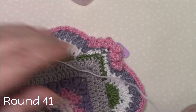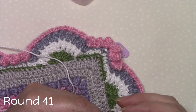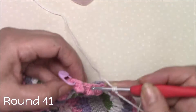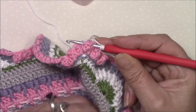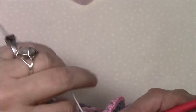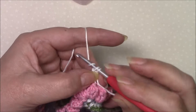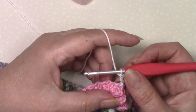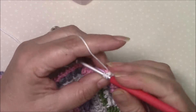Round 41 and we're going to join with a standing front post treble around the last stitch of any side. Obviously the last stitch is the popcorn so make sure that you're right around there. Then in our chain two corner space we're going to two double crochet, chain two, and two double crochet.